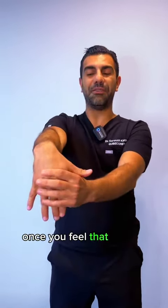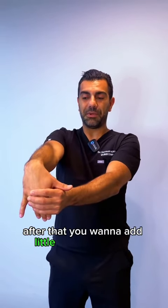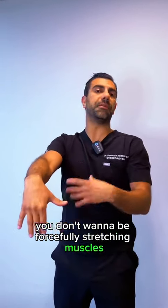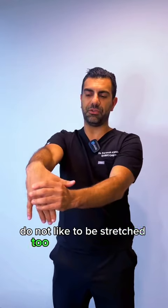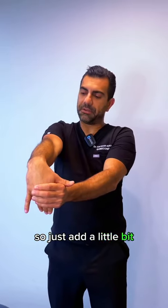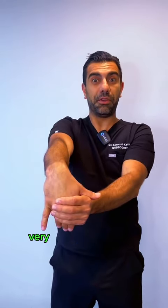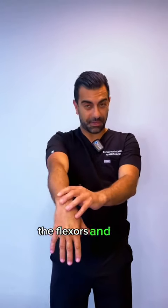Once you feel that release, add a little bit more stretch. You want to be gentle — you don't want to be forcefully stretching muscles. Muscles and tendons do not need to be stretched too quickly or too forcefully. Just add a little bit; as long as you feel a bit of tension and pressure being built, that's all you need. Two very good stretches for the flexors and the extensors.